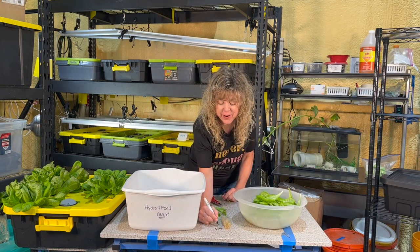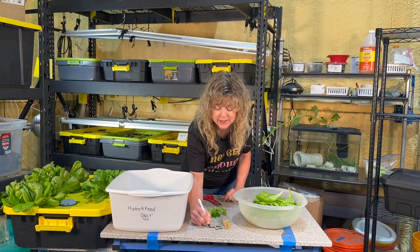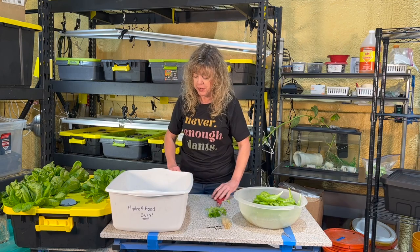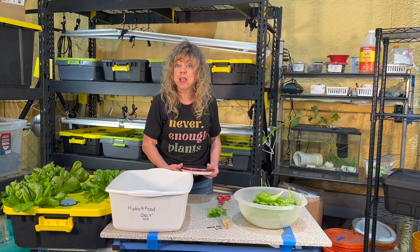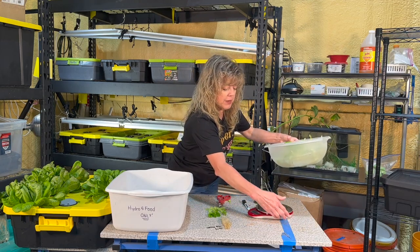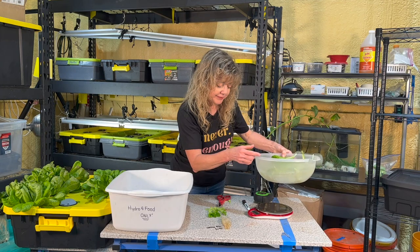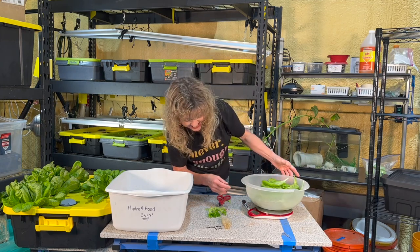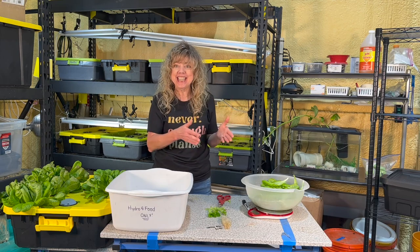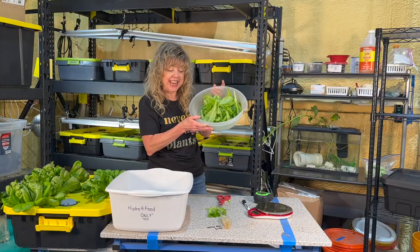Plant number four had 96 leaves. I'm using a dry erase marker on my table to keep track. Let's see how much it weighs — I zeroed out the scale first. We have 5.6 ounces of lettuce — and that was from just one head!